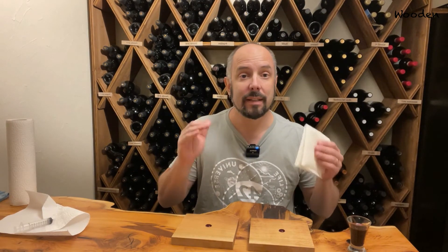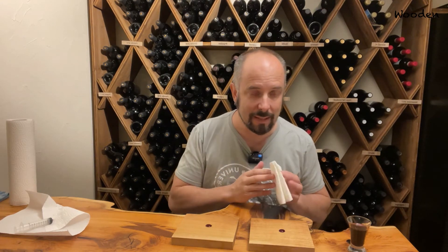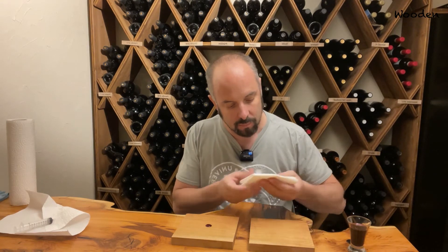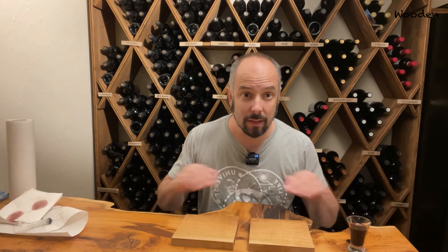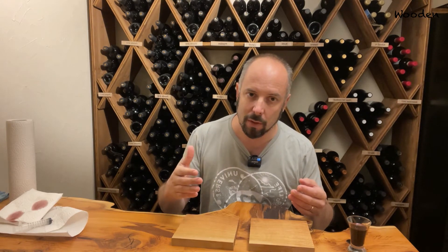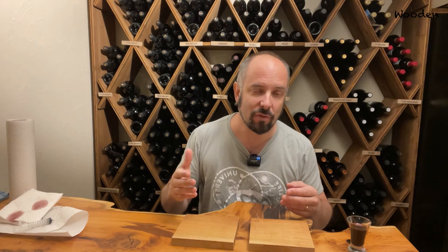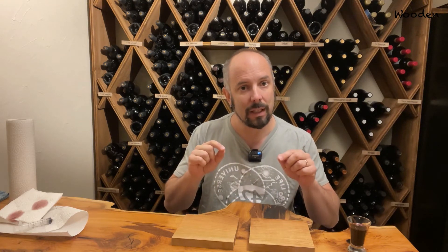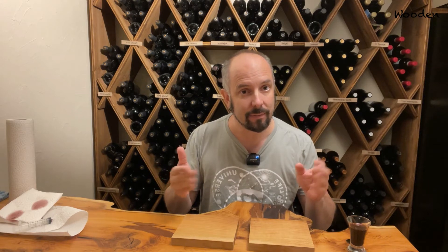I left it on the wood for about one minute and dried it out. As expected, no difference. One minute is not long enough — even a normal ruby monocoat is able to resist one minute of a wine drop. So that's no problem. I'll repeat the test with a longer wait and see if that makes a difference.